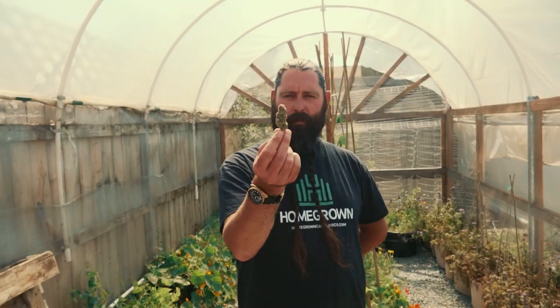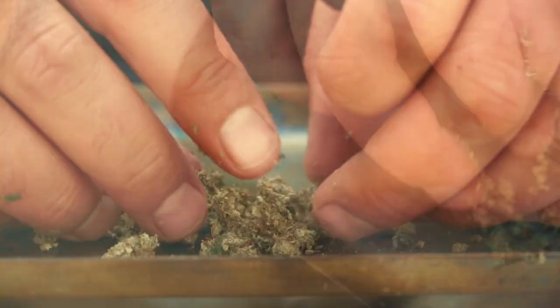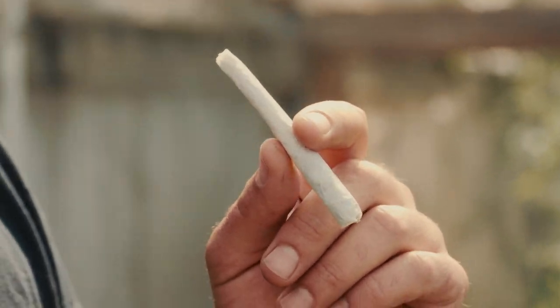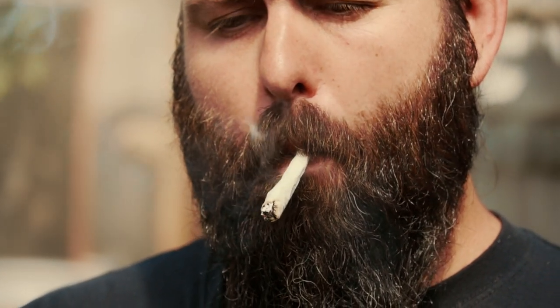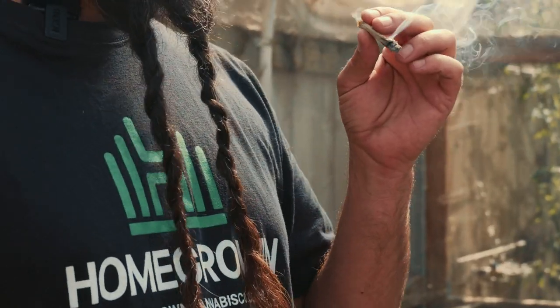We're going to give this Stinking Bishop a dry toke. It's got that funky, skunky taste to it with a bit of citrus notes coming through as well. We're going to fire this up and see how it smokes.